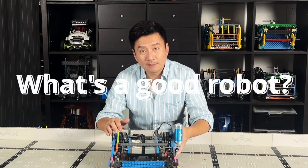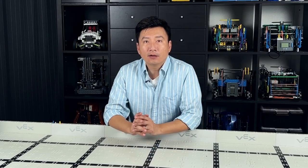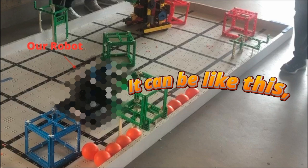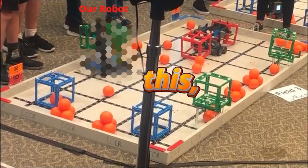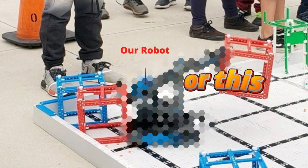What exactly is a good robot? That is what we are going to unpack in this class. A good robot is a working robot, which means a driver can practice, a programmer can code, and it can score in the competition.